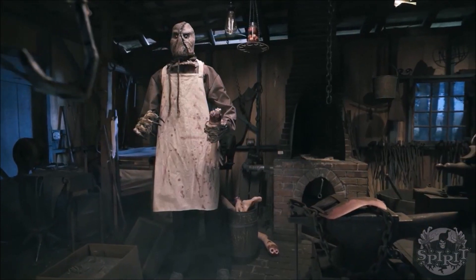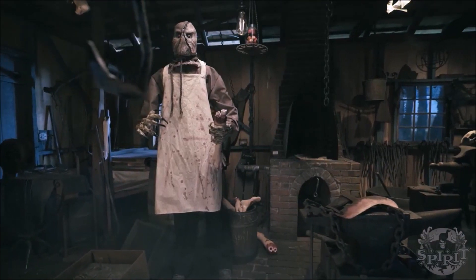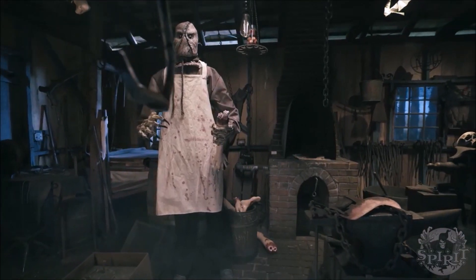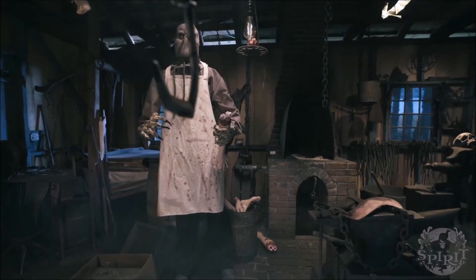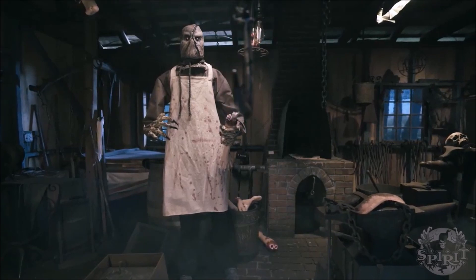Nonetheless, today we have the Burlap Horror Scarecrow — I believe that's the official name for it. I have to say, this is honestly really cool. I love this static; this is probably one of the best statics I've seen in a while.